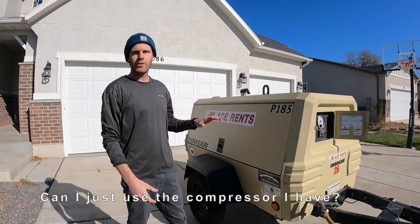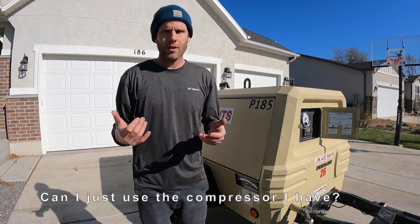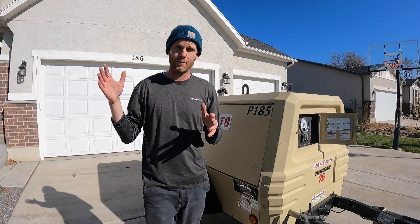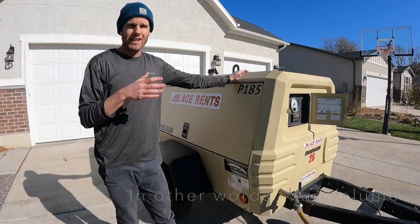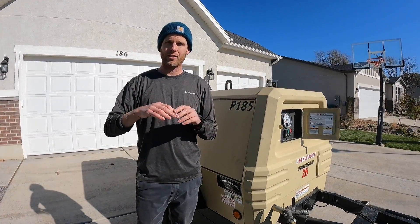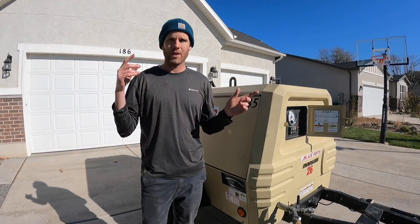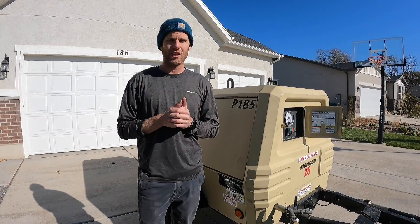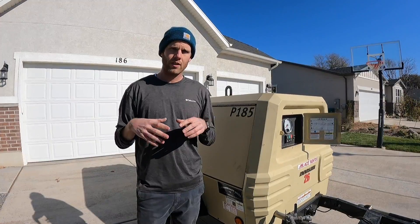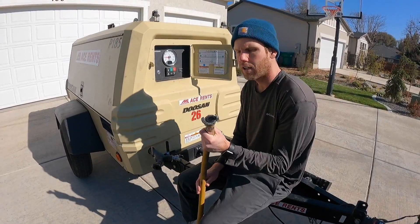We're going to be using this tow-behind compressor. You can use at-home compressors from the big box stores, but those give you approximately 2.5 to at most 23 CFM. With the tow-behind compressor you get around 175 to 185 CFM — this one's 185. That's going to push a lot more air into your system and take a lot less time. I recommend renting a tow-behind, getting together with your neighbors, having all your fittings ready, and knocking it out quickly. Other compressors are doable but will take many more passes per zone.